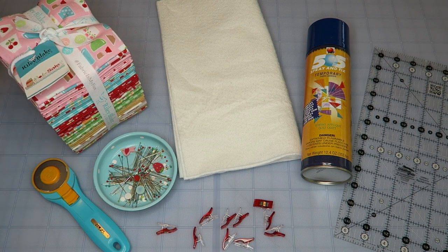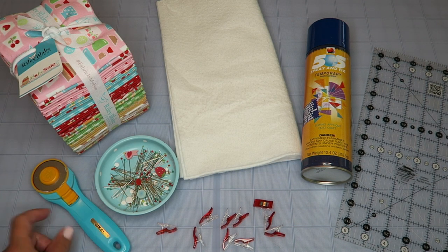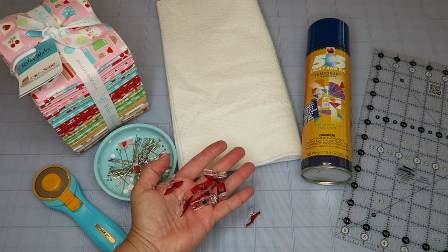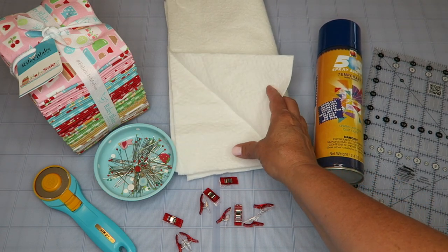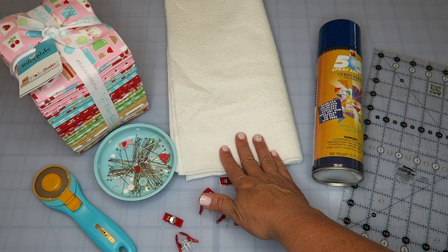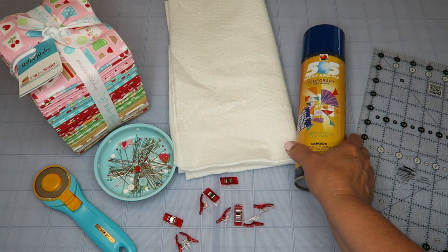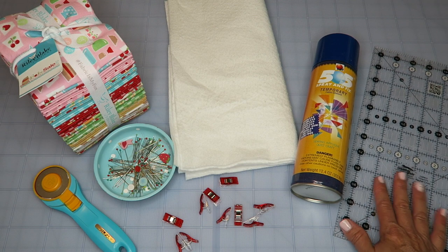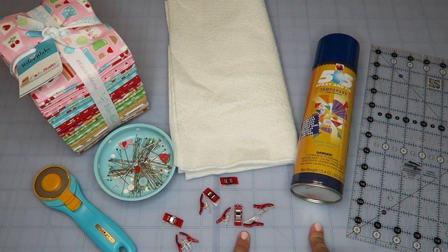The supplies for this project are really simple. You'll need some fun fabric — I'm using Riley Blake Bake Sale 2 by Lori Holt. You'll also need a rotary cutter; I like the Olfa 45 millimeter splash. You may need some pins or wonder clips, some cotton batting — just leftover scraps from quilts — or you can use fusible fleece in place of batting. You'll also need 505 basting spray, a clear acrylic ruler, and a self-healing mat to cut on. I'm using the Olfa deluxe cutting mat. I will link everything below.